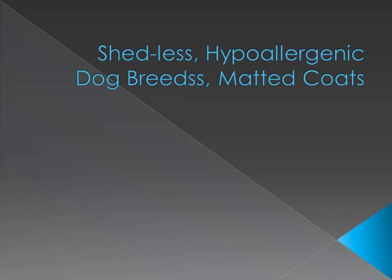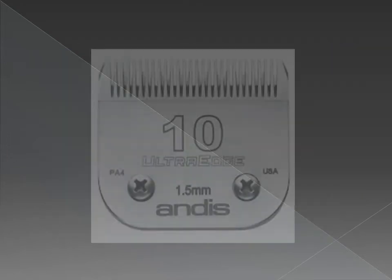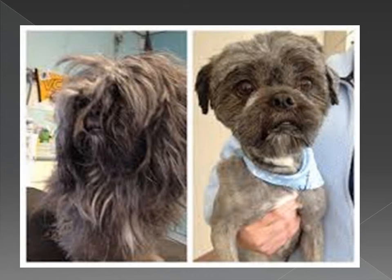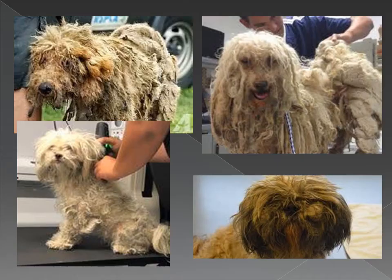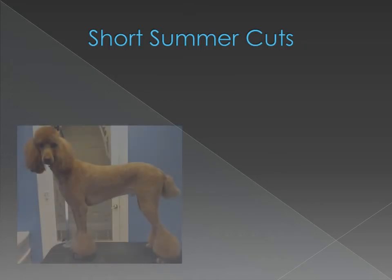From what I can gather, these shedless dog breeds are the ones you can use your clipper on. I personally would never go shorter than a number 10 blade on their body, and that's only if the pet is extremely matted and shaving and starting fresh is the only option. Here are some pictures of extremely matted dogs. Normally a 7FC blade is perfect for a short summer cut.